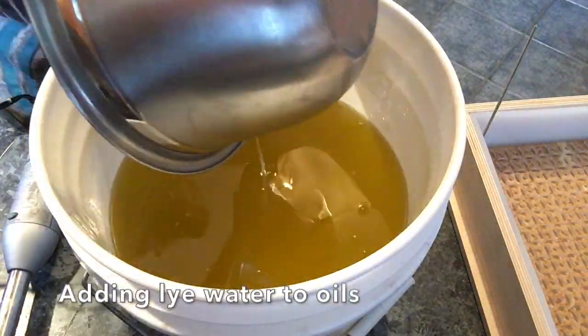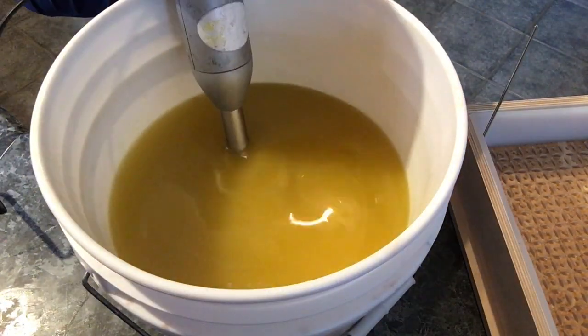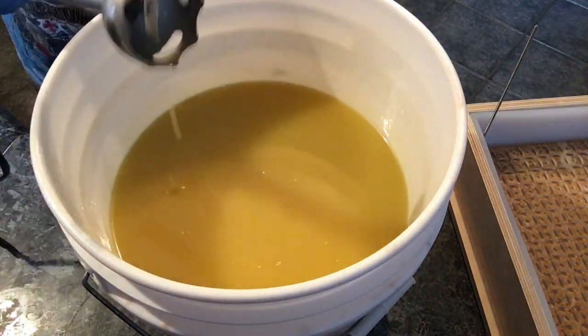Since making this batch I did try this screen again in the same method but with a different scent. I'm making another video which I will be posting, and I'll put the link in the description below so you can see a messed-up version and then a version that goes smoothly of using this screen in soap.